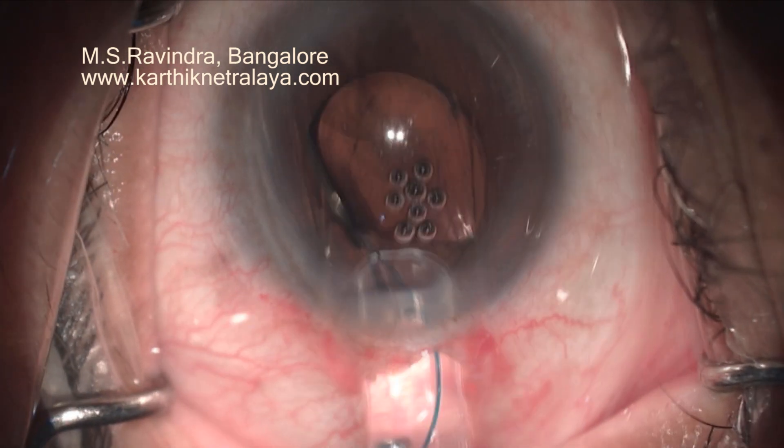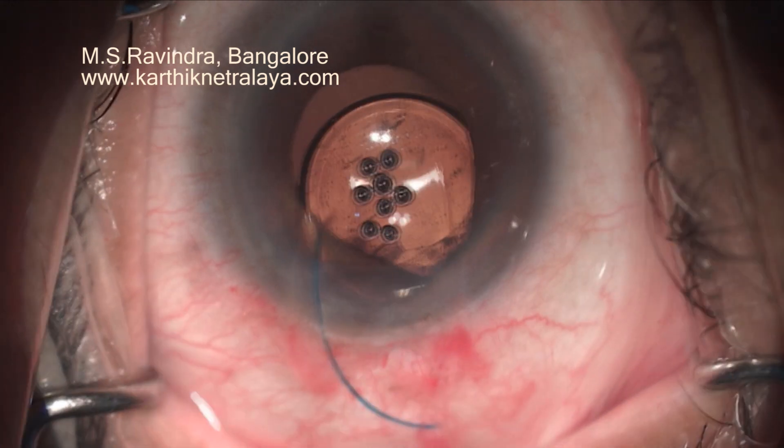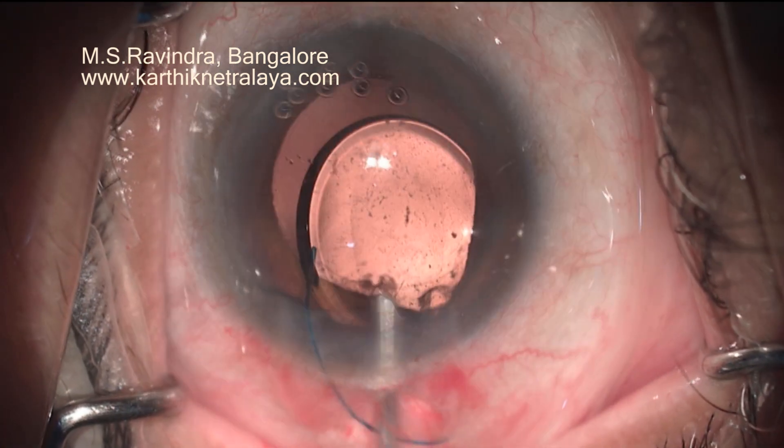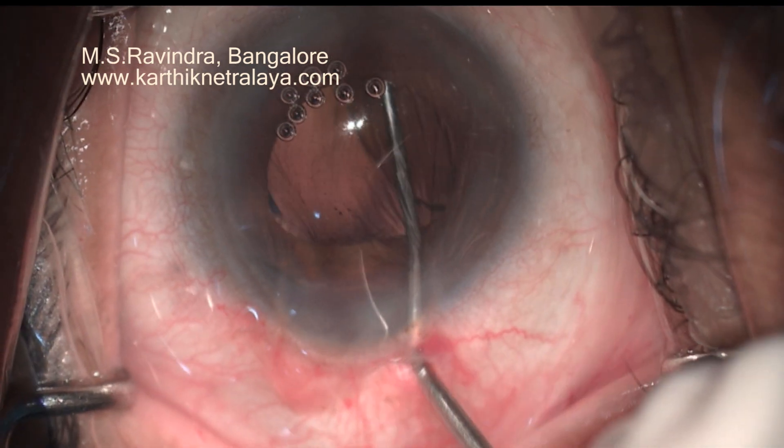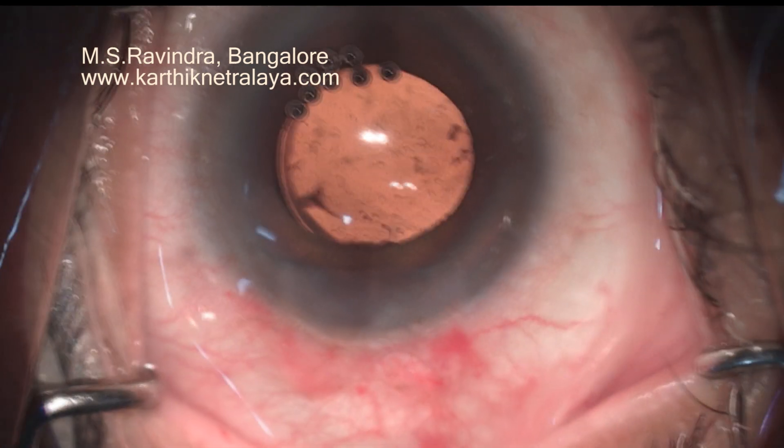It doesn't have to somersault inside the eye. Now rotate it so that even the trailing haptic is straightened, so that it does not make the lens go upside down. Entire visco is aspirated.